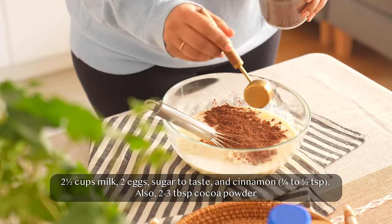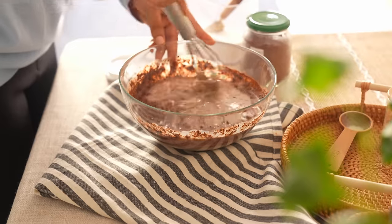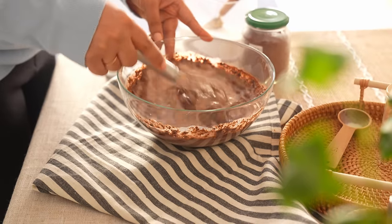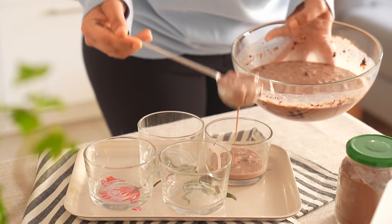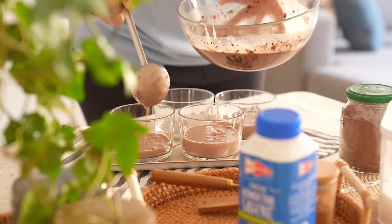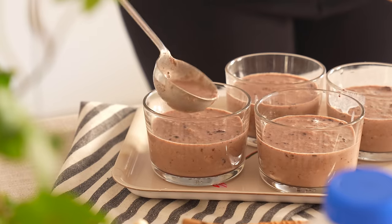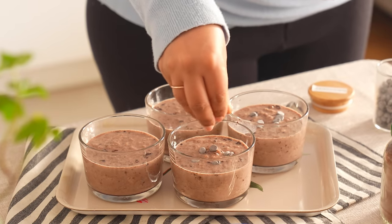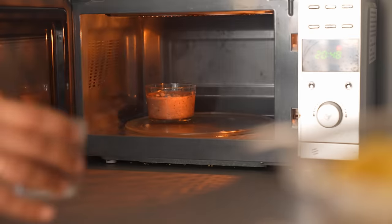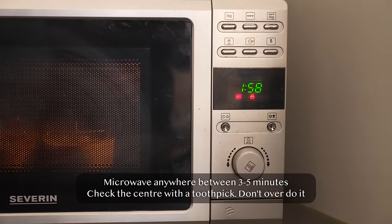Combine everything well. Although you can puree the ingredients, we also want some chunky bread bits, so I'm only going to be using the whisk. On these occasions I always turn to tried and true recipes — my mum taught me how to make this instant pudding a very long time ago. It's the one dish that made its way into my recipe diary early on.